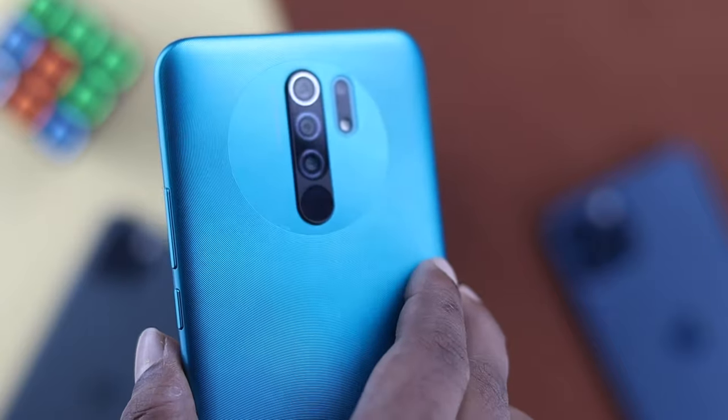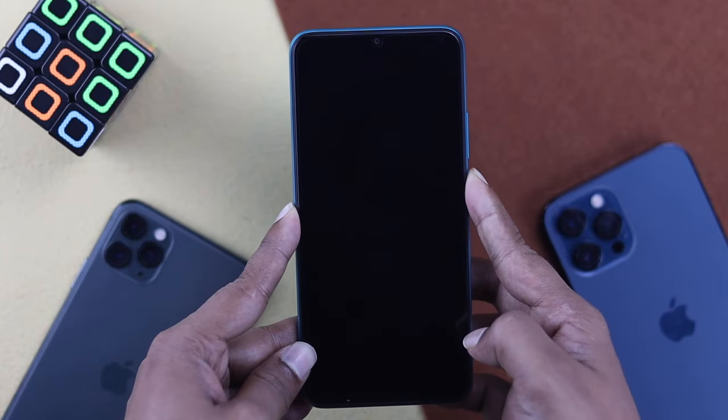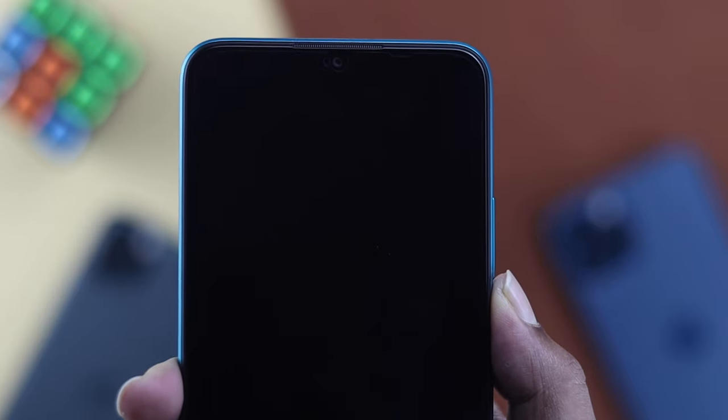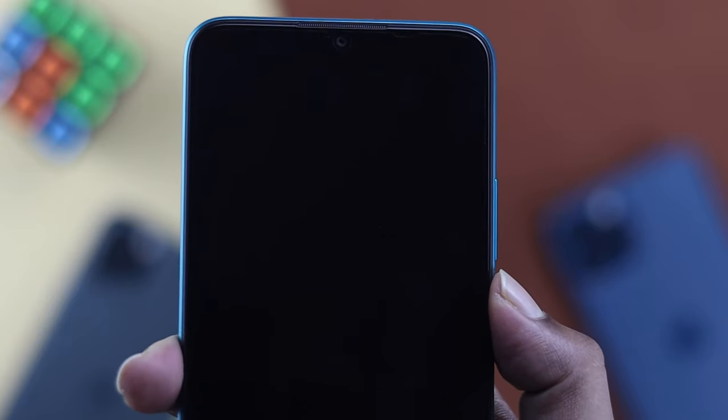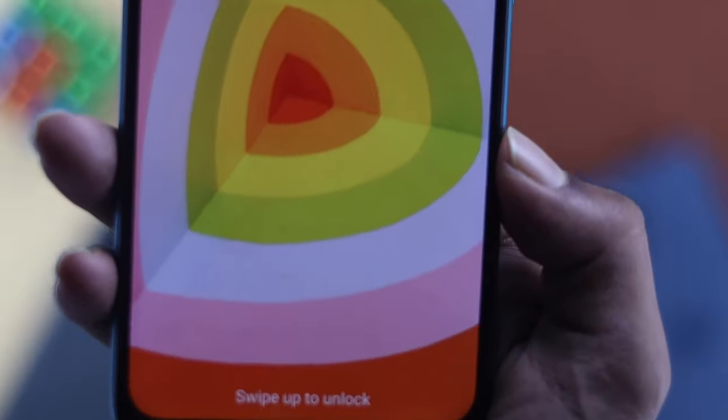Welcome everybody. In the Xiaomi community, people are constantly bringing up the matter of their device not turning on and their screen going black. They're facing this problem every day and keep complaining about it, so let me go ahead and give you some quick ways to fix this problem once and for all.